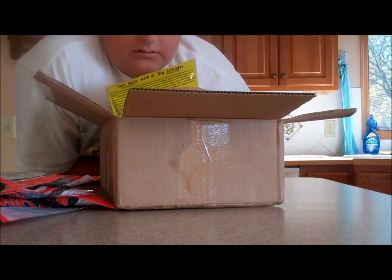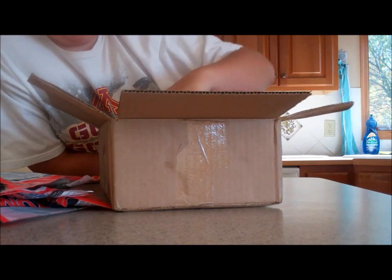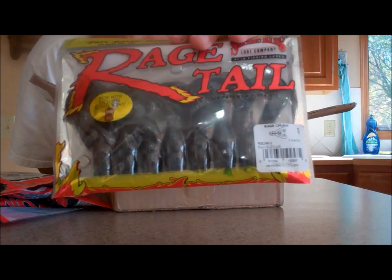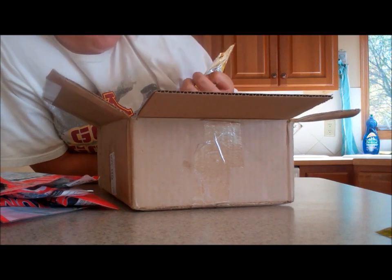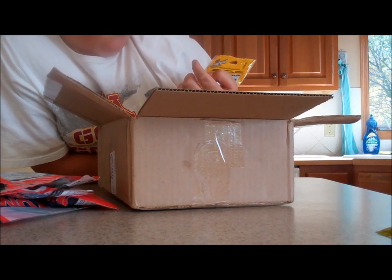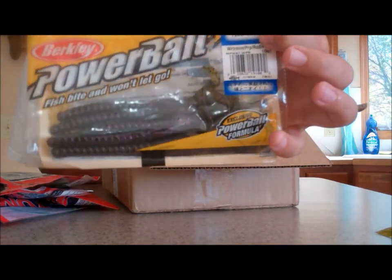I'm trying out the Rage Tail Rage Chunks. I like these for jigs. I do like the Rage Craw too, but all I really use them for is jig trailers, so I might as well just get the Rage Chunks. Also got a Berkley Power Worm — 7 inch Power Worm in Watermelon Purple Red Flake. That looks really good too.